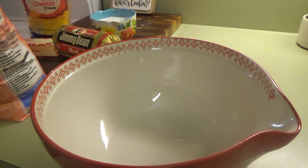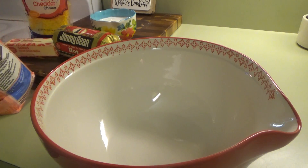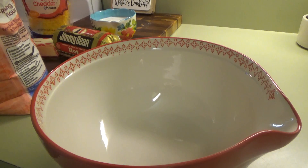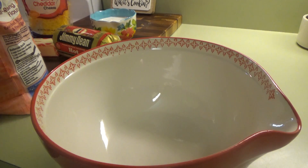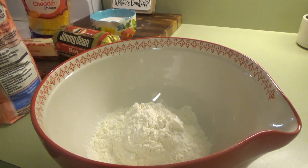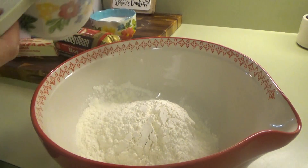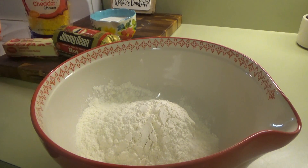Good morning everybody. I'm going to go ahead and get these sausage and cheese biscuits in the oven before I finish getting ready this morning. All I've really done is brush my teeth and wash my face. The first thing we need is three cups of self-rising flour. I'm mainly still asleep so I'm talking kind of soft. These are those sausage and cheese biscuits — they're kind of like sausage balls but they're going to be biscuits.